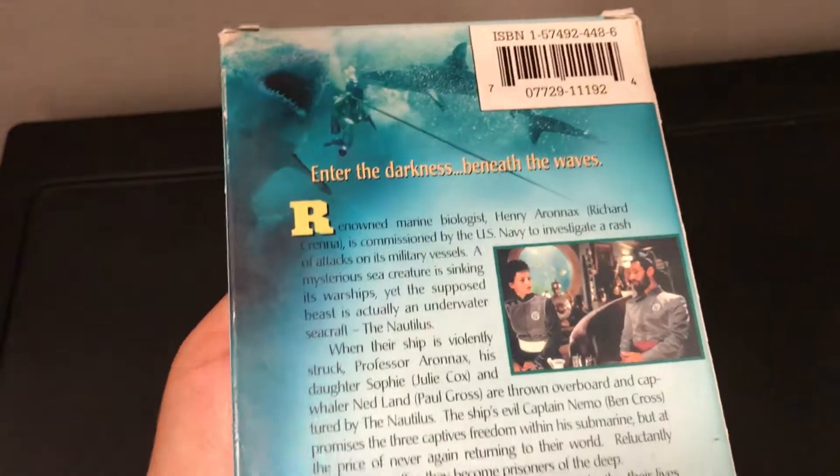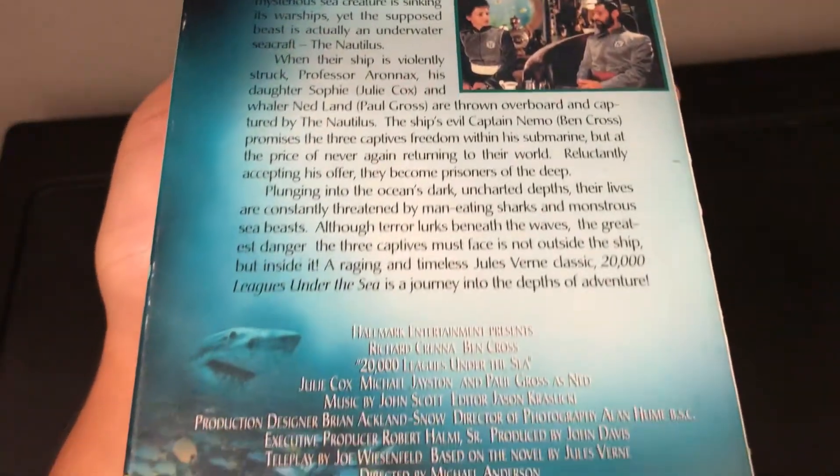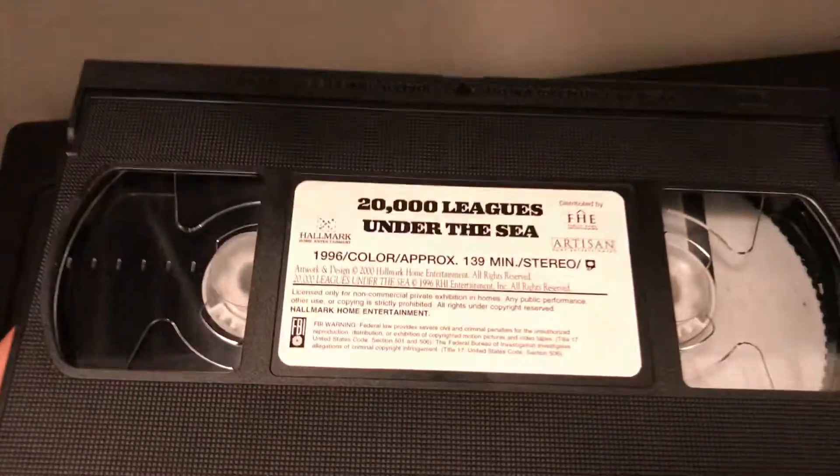And then this is the back. You guys could pause it if you'd like to read it. And then on the inside we just have the VHS tape.